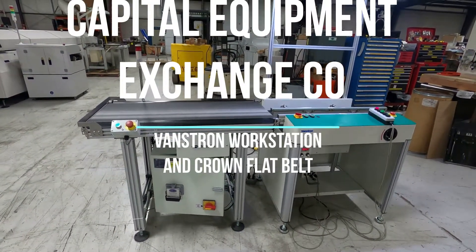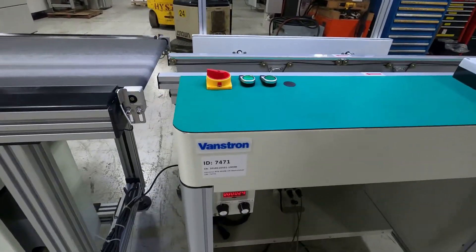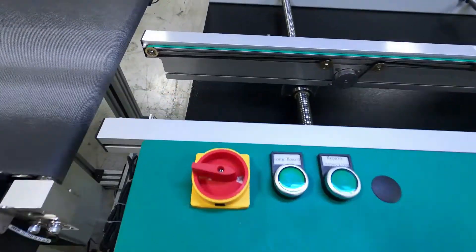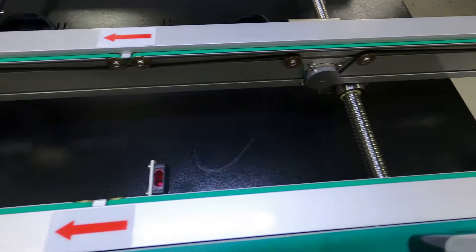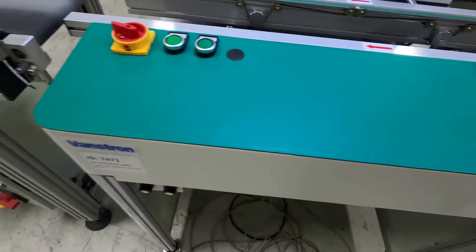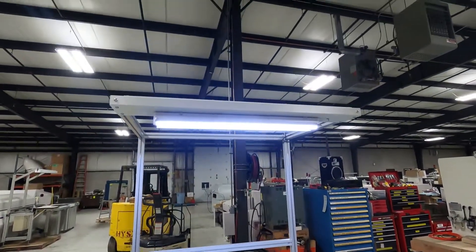This is a video demonstration of a Vanstrom workstation. It has two belts, two belt sections. It is SMEMA compatible, with a workspace with overhead lighting.